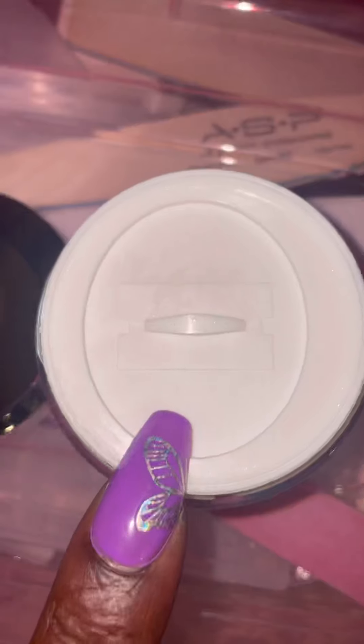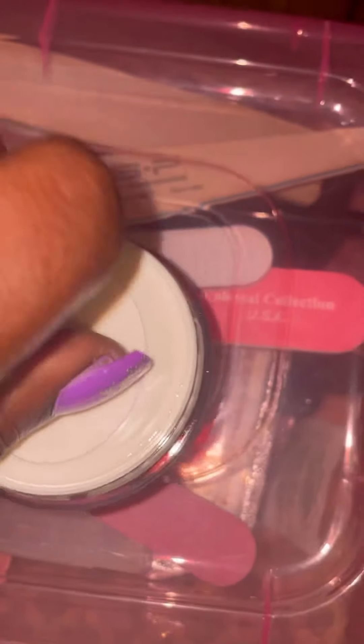I took the lid off for you guys, and this is what it looks like after you take off the lid. It has this little inner seal — I can't do it with one hand — but you can kind of twist it to pull it off. You can keep it on, which I'm gonna do. Hold on, it's hard to do it with my nails. There we go.